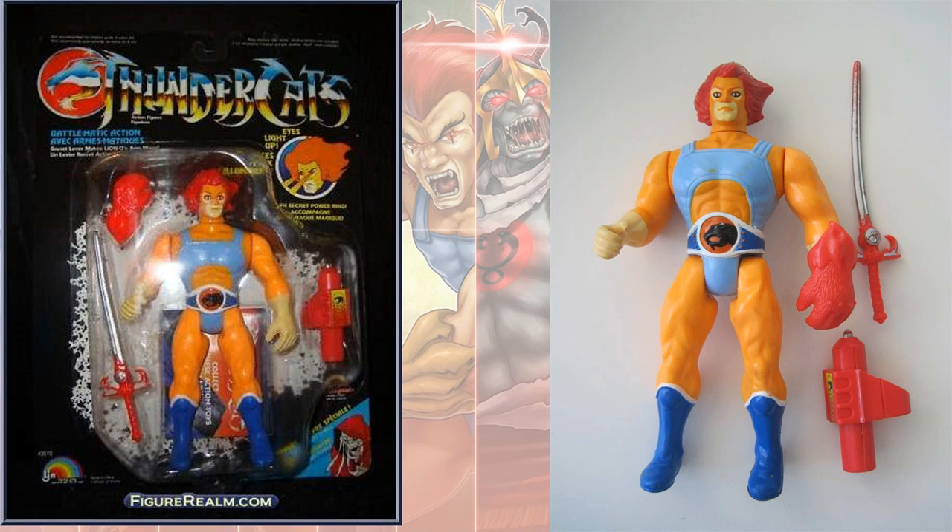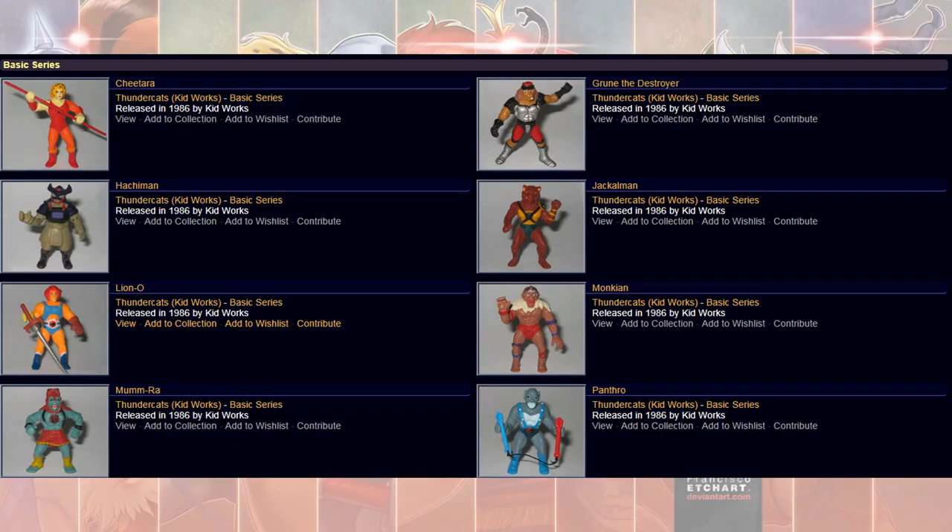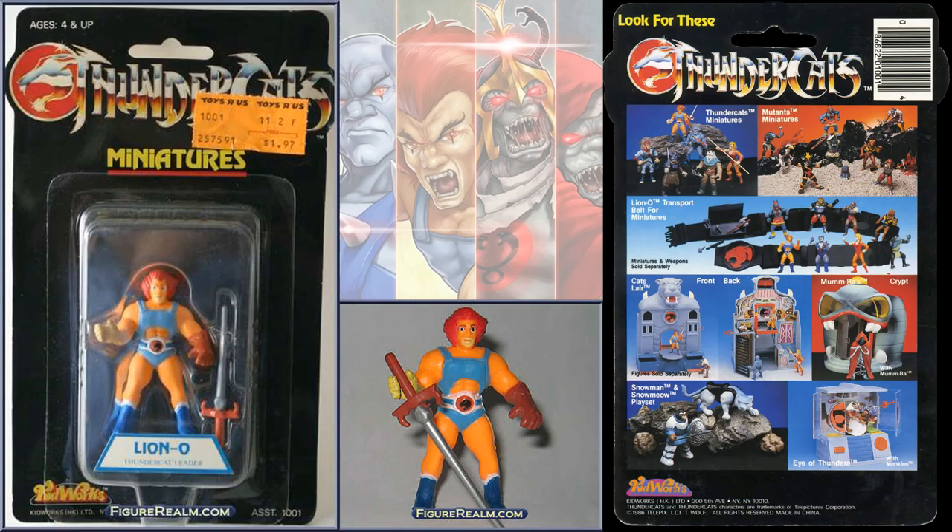The red version had the red hair and did not come with Snarf. They also had minifigures — a whole line of minifigures and things, including the playset like the Cat's Lair. Here's a minifigure of Lion-O.